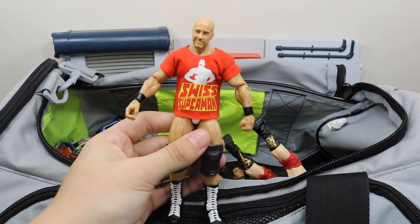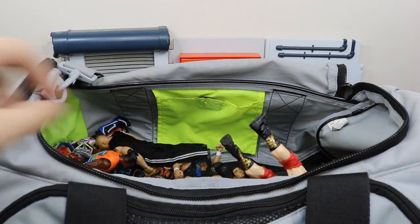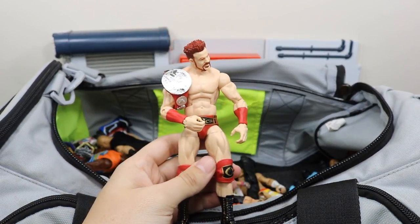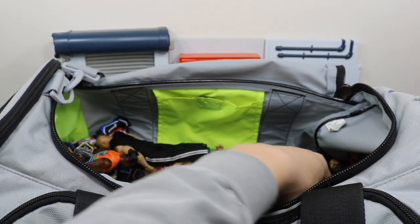Next up we have this custom fix-up Cesaro with a custom shirt — I love this fix-up a lot. Then we have the other half of The Bar with his Raw tag title — it is Sheamus. Need to get a fix-up head scan because that is a very old head scan right there.